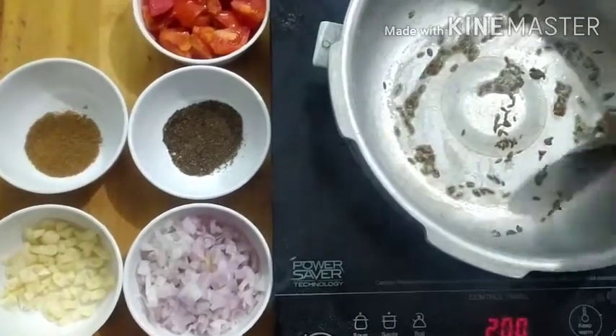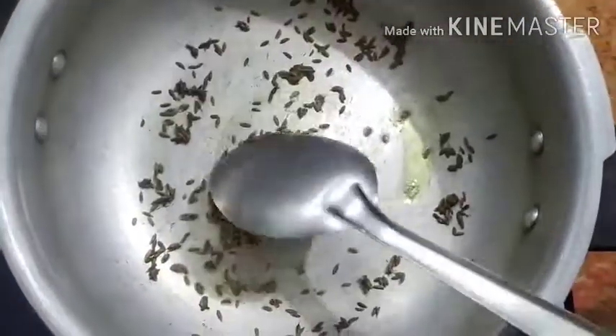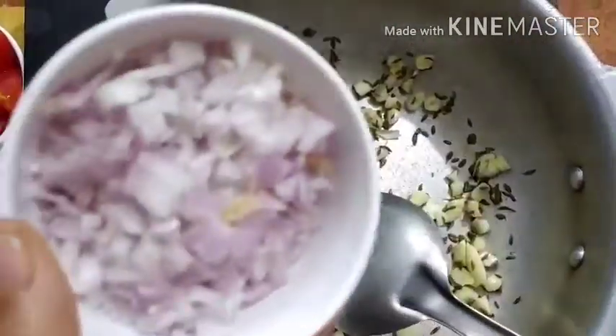Add 1 spoon of rice. If you want to make it, you can add some cheese. That is what we can add — a piece of cheese in a small pan.